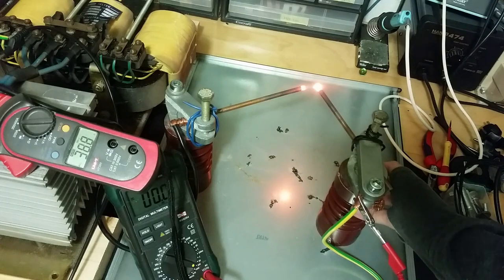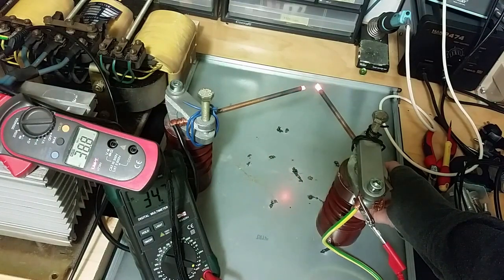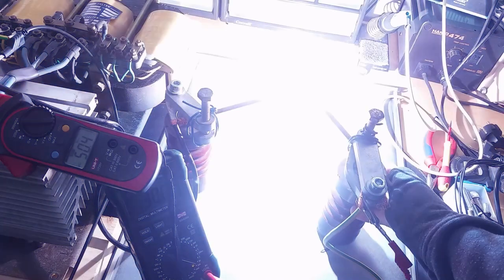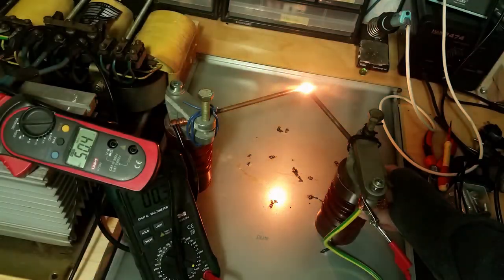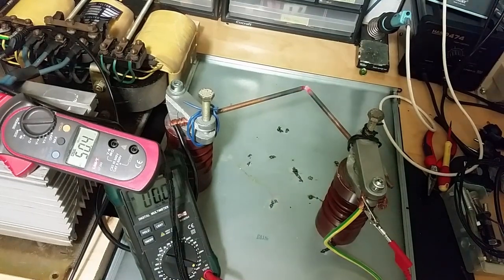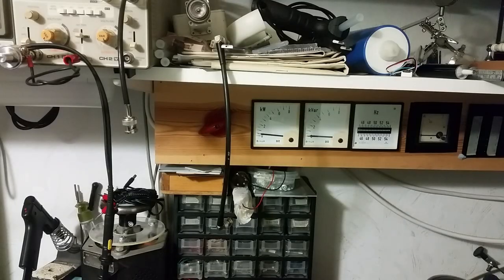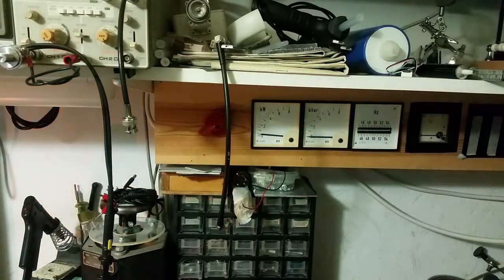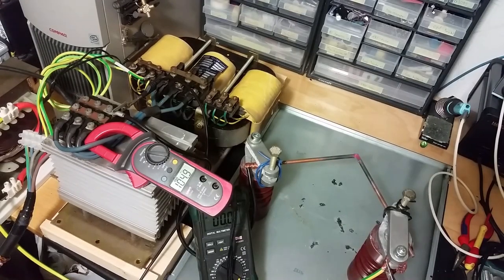That's pretty bright. Let's go to 40. Oh damn, that's so bright. Let's have a look at the power meter — that's almost 3 kilowatts of power. 100 amps.